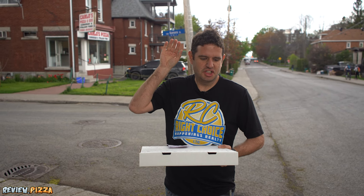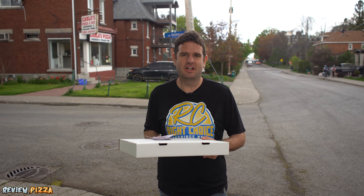Large 15-inch cheese pepperoni pizza, $29.55, done in a deck oven.